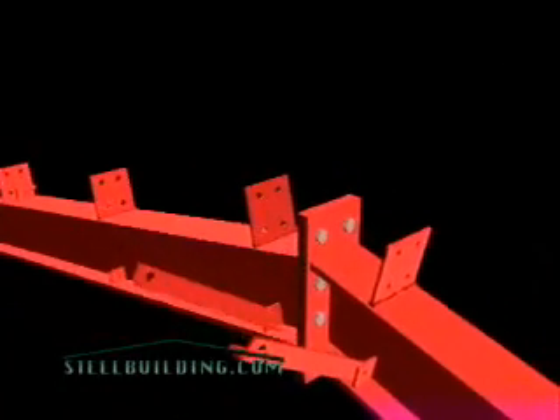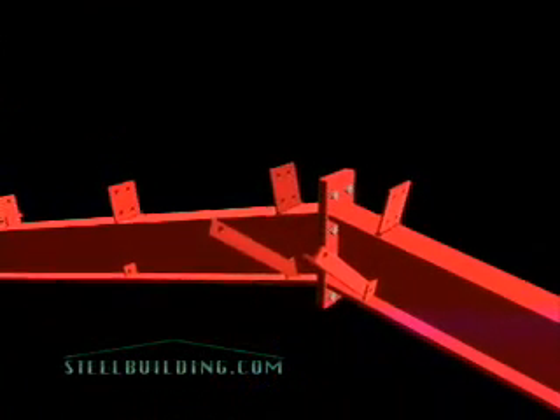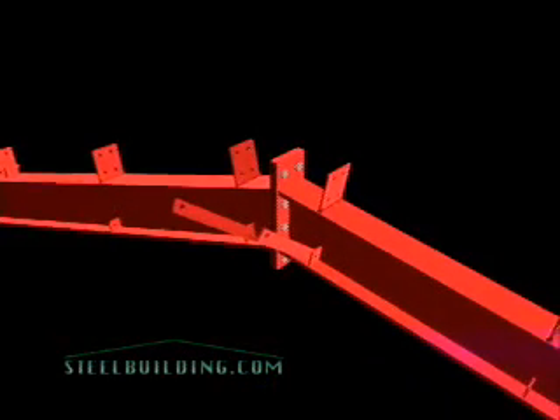Finally, we see the end wall peak, which is similar to a mainframe peak, except that the purlins terminate here, and welded plates allow the simple and secure connection of the cold-formed rake rafter.